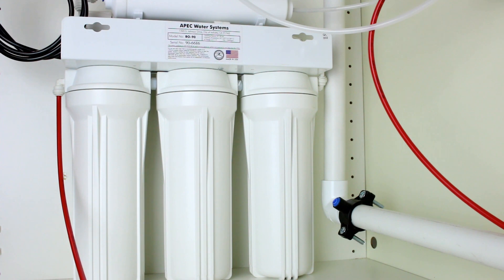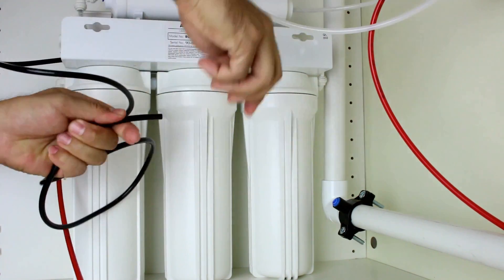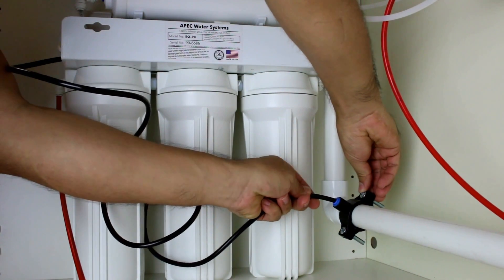The discharge line is pre-installed on the system. Uncoil the black tubing and remove the red end cap. Now connect the black tubing by inserting it into the drain saddle and test the connection.